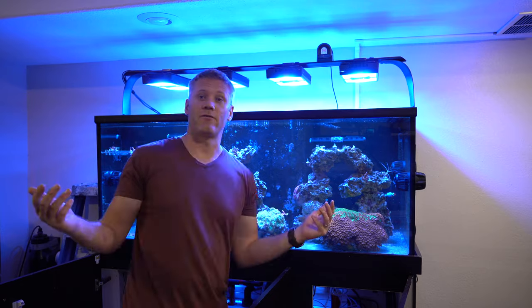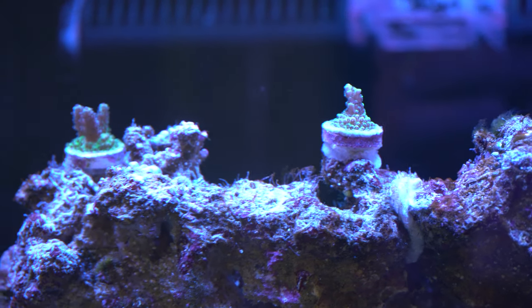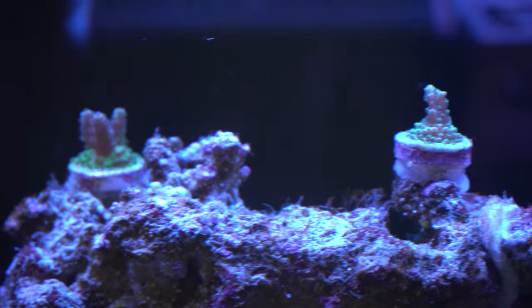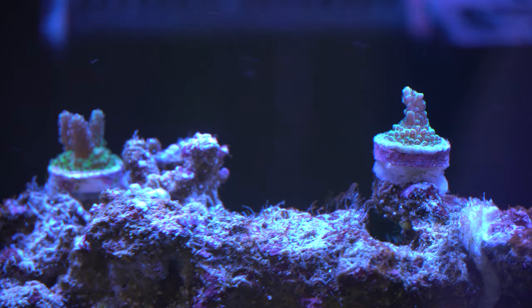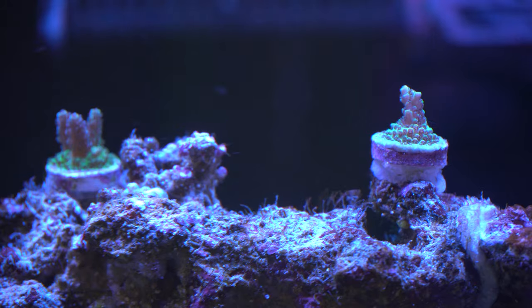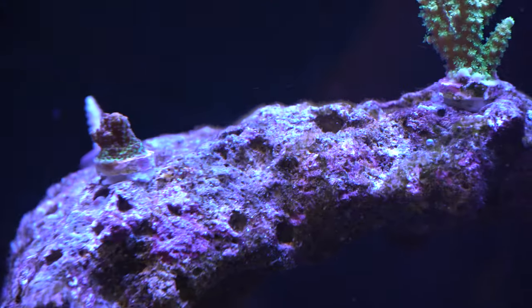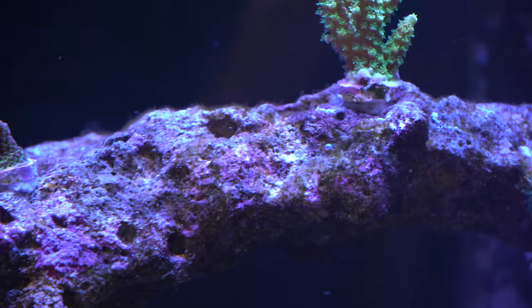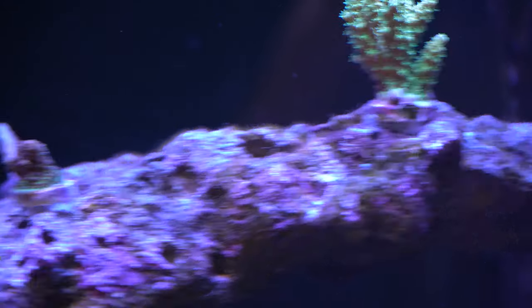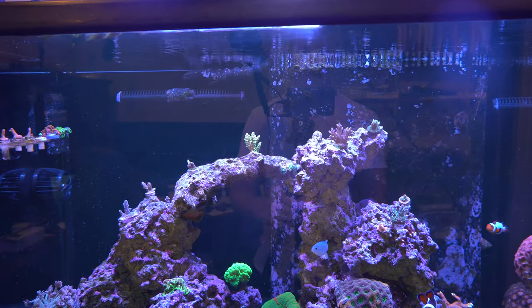This is five days after the fluconazole. You can see the bryopsis is melting away — it's all turned white. There's still a little bit left, but where it was very thick and long, it's gotten really thin and almost gone. On the other rock where I had a ton of bryopsis, it's pretty much not there anymore. It's only been five days and it's like gone. I'm definitely going to let it run its course, but for me this was a game changer — I'm obviously thrilled.